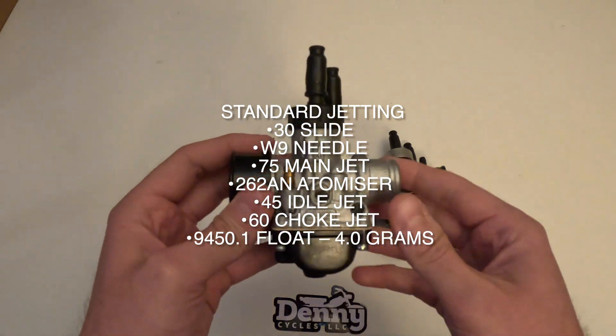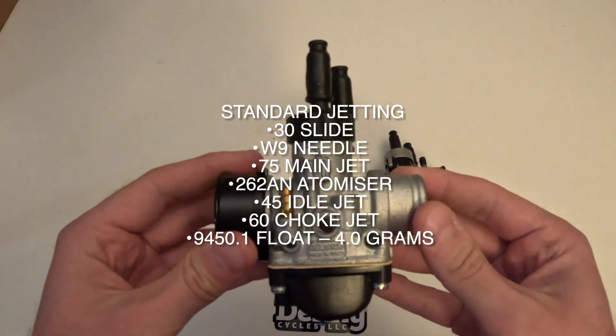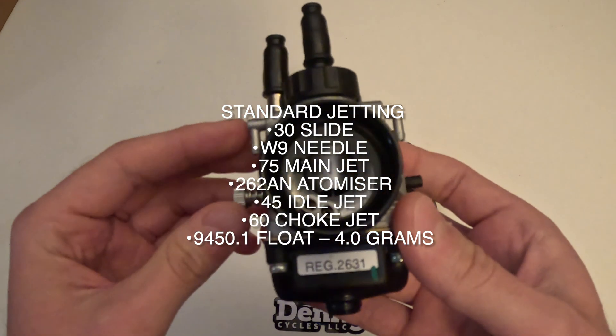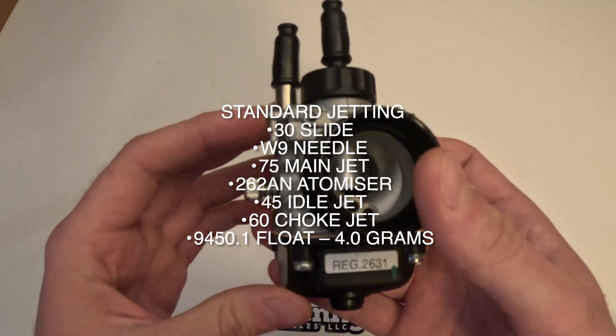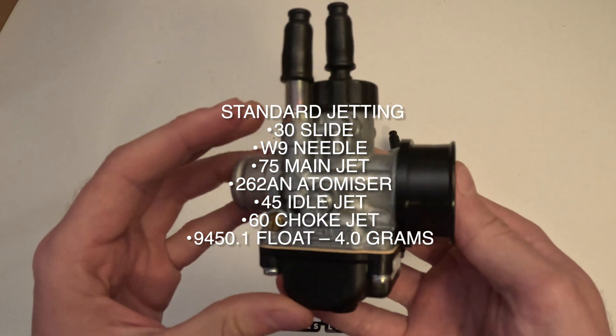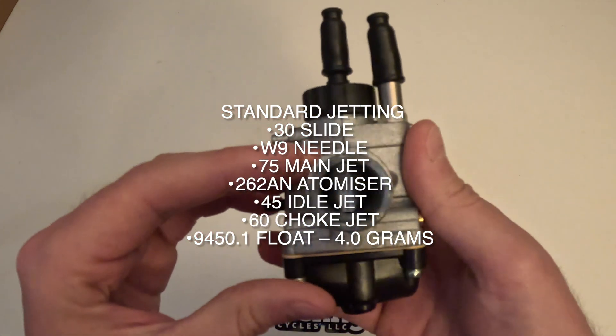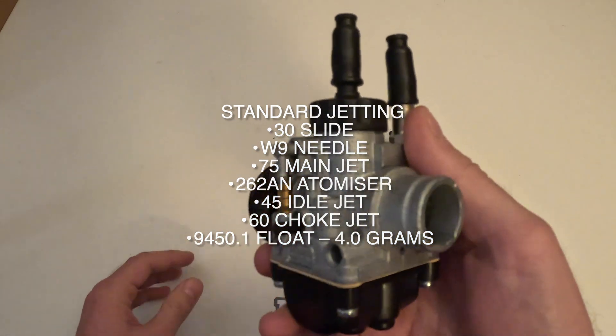We'll go over the standard jetting in both of them. The regular DS is going to have a 30 slide, a W9 needle, a 75 main jet, a 262AN atomizer, and a float that is 4 grams.